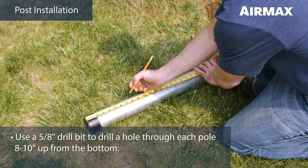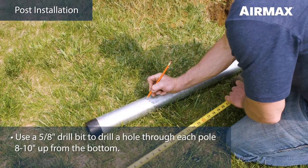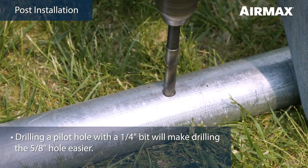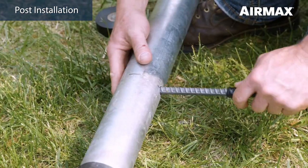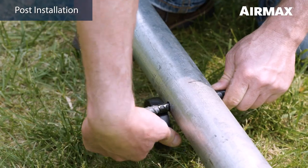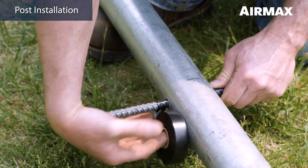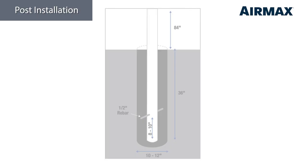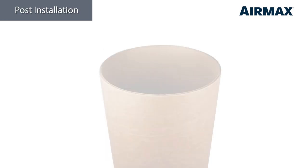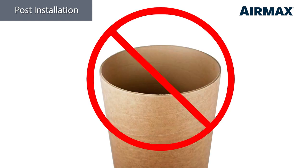Use a 5/8 inch drill bit to drill a hole through the pole 8 to 10 inches up from the bottom. It may be helpful to pre-drill a pilot hole with a smaller drill bit first. Insert a piece of half-inch rebar into the hole so that an equal amount shows on each side. Hold the rebar in place with tape or a zip tie to keep it centered until the post is set. This step is important to keep the post from rotating in the concrete under high wind conditions. We also advise against the use of pre-cut cardboard tubes inside the holes for the same reason, as the use of such tubes can lead to the entire cylinder of concrete rotating under windy conditions.